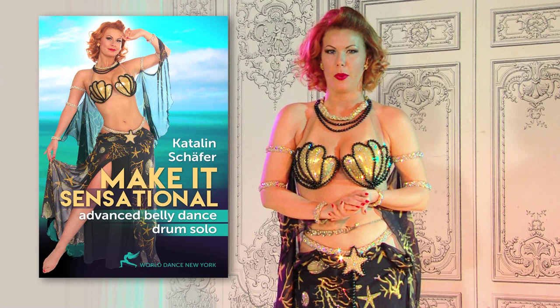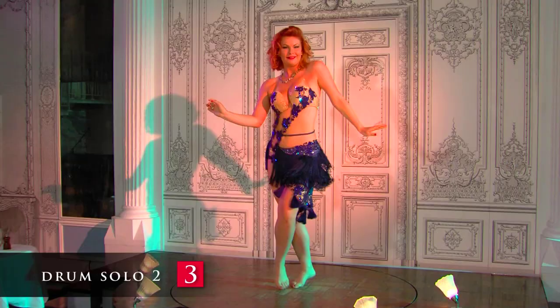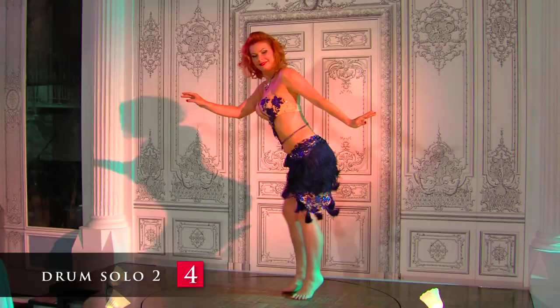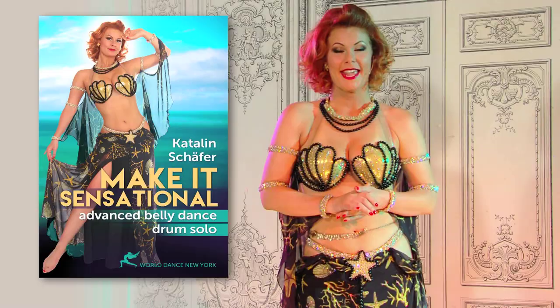In this instructional program we will take a look at the art of belly dance drum solo from a new angle. We will take the classic percussive hip work, shimmies and traveling steps and combine them with elements of modern dance and jazz to make them sparkle in a new way and give your performances a truly contemporary look.